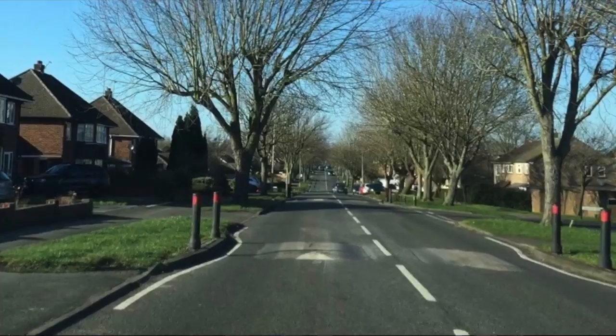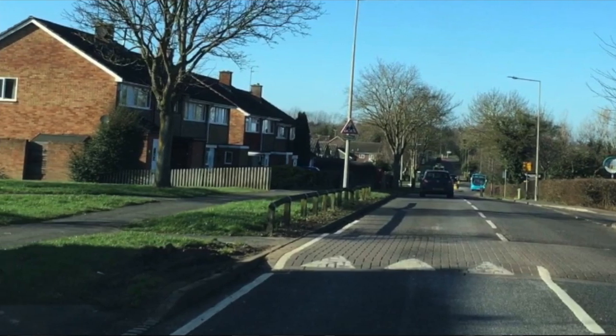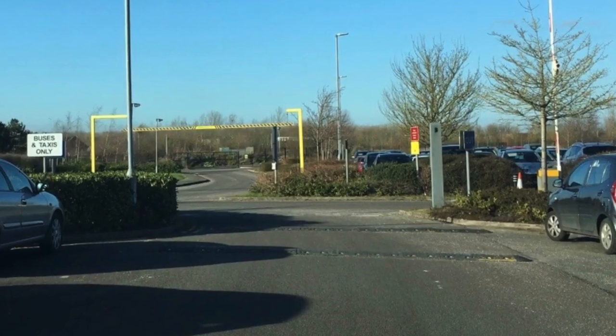We're going to cover three types of speed bumps today. The first one is the small square ones which you can see — not too bad, second gear, about 15-20 miles an hour. The next ones go right across the road, usually around 10 miles an hour, second gear. Then the third one, which I call the killer speed bump — black plastic ones right across the road, sometimes with yellow stripes. You see them near schools, car parks, supermarkets. Everything slows right down and you're talking first gear, two to five miles an hour. Anything above that you'll feel it on the car like it's going to break.